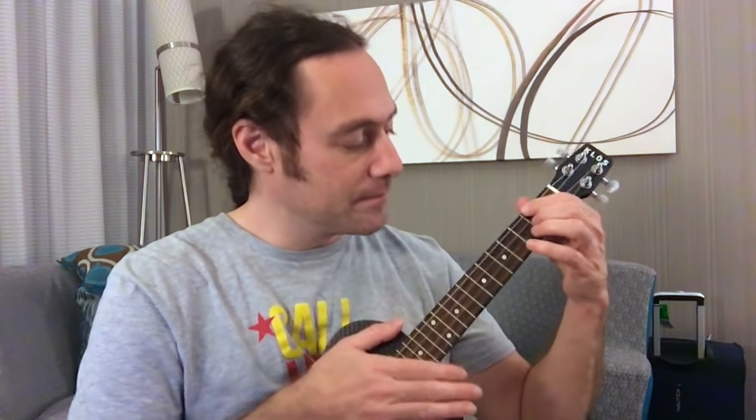Now I'll break this down for you. What I'm doing is I'm tapping my foot on beats one and three. I'm also tapping my ukulele at the same time. That mutes the strings and adds a little percussion to your sound.